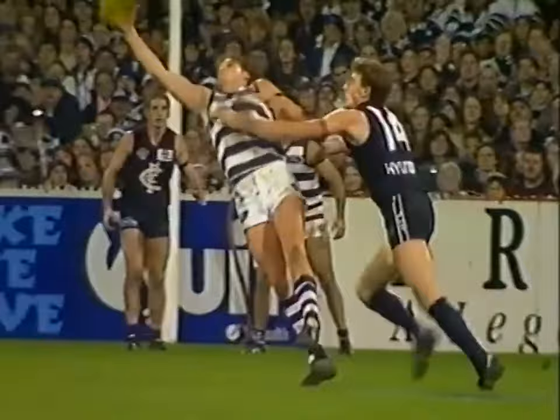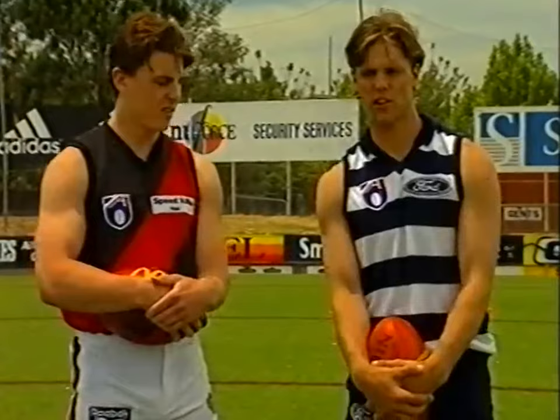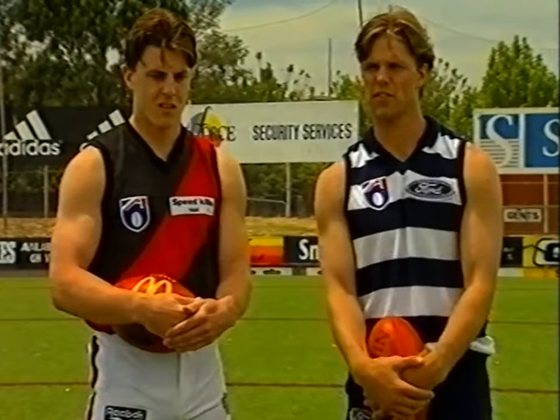Goals are what win games and ensuring that you maximise your opportunities is critical. Helping us through this vital area are Geelong's Lee Colbert and Essendon's Matthew Lloyd. We started by asking them what they consider the main points when faced with a set shot for goal. When you do get a shot at goal it's important to find out where the mark is from the umpire and secondly give yourself enough room to go back and kick the goal.